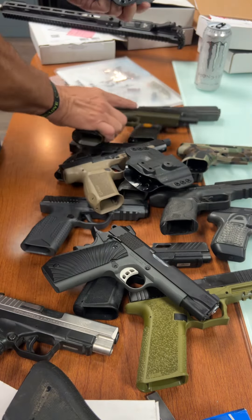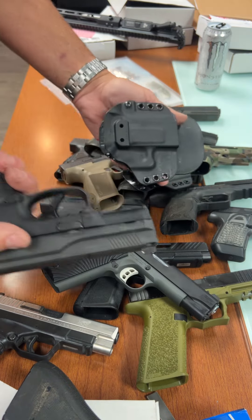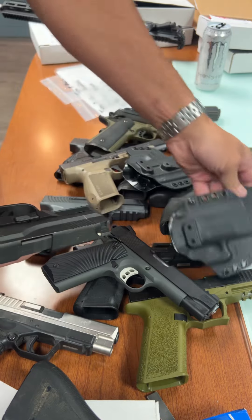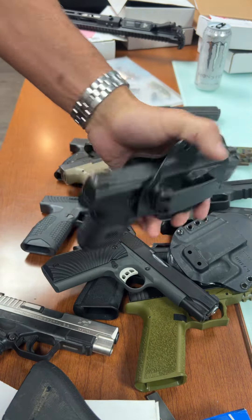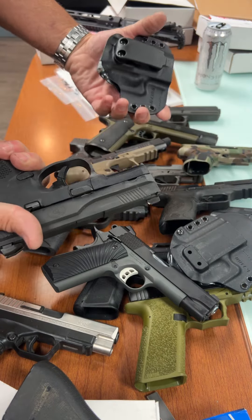The price on this holster is kind of ridiculous — it's less than a magazine for most of these guns. The FNS-9C is a little fatter, so I gave it a bigger holster for that. Unlike the Glocks, it doesn't really fit as well in both sizes.